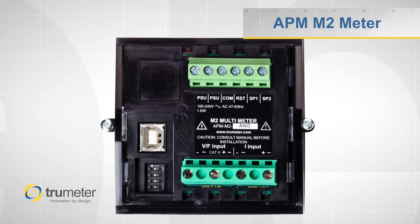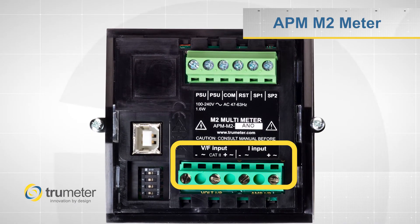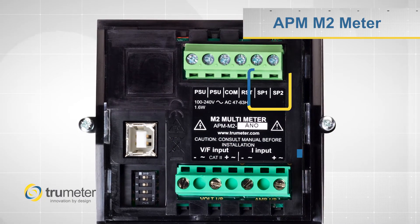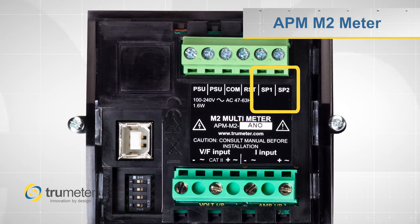The M2 series has standard features that are expected from our APM line. It accepts inputs from voltage, current, and frequency, and also has two programmable outputs that can be configured for analog or digital.